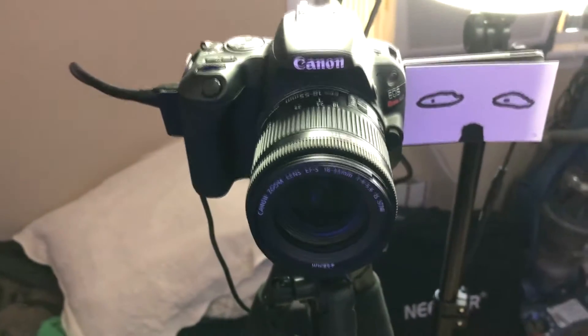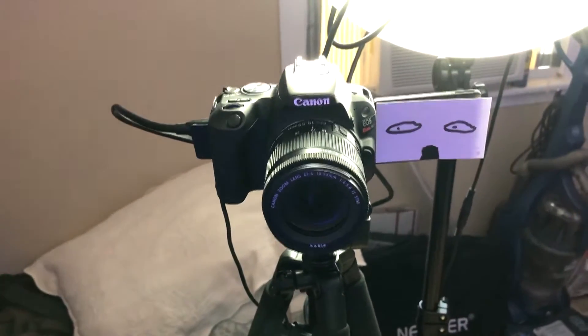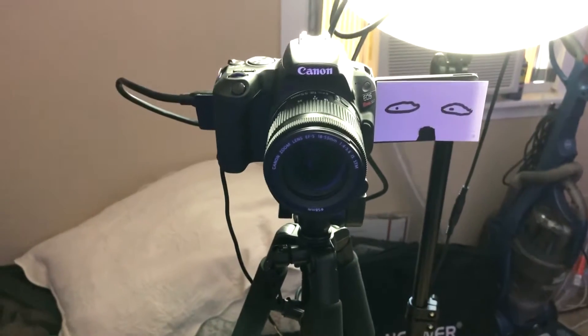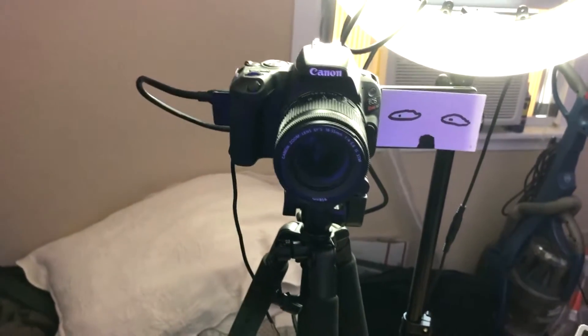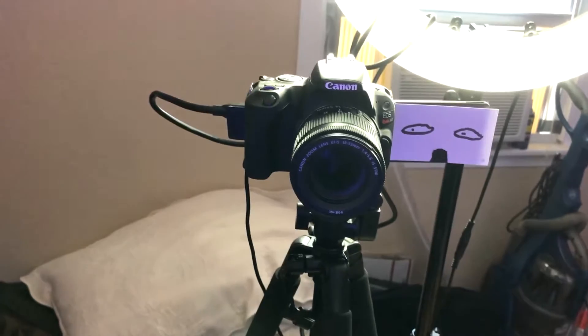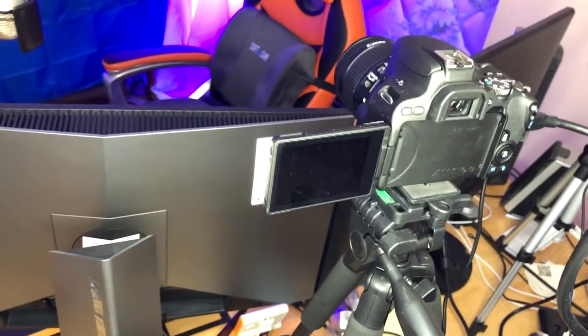For the camera, we've got the Canon SL2 — I like it a lot. You're probably asking why there are eyes there on the lens area — that's just to encourage me to look into the camera when I'm filming. Anytime I'm doing a video, I want to make sure I'm looking at the audience, and that reminds me there are people on the other side.